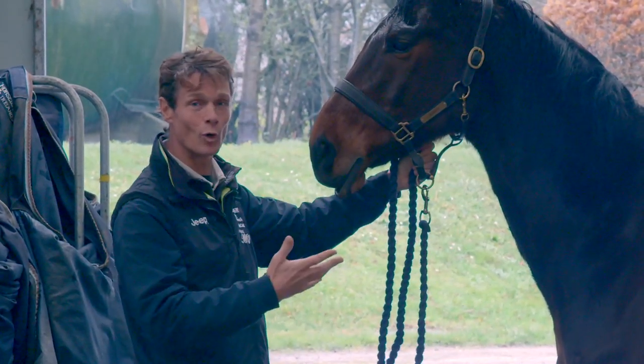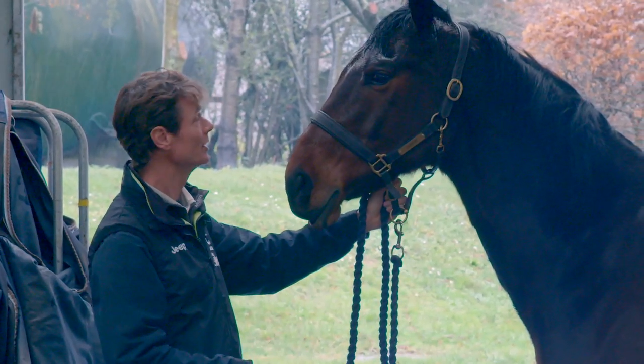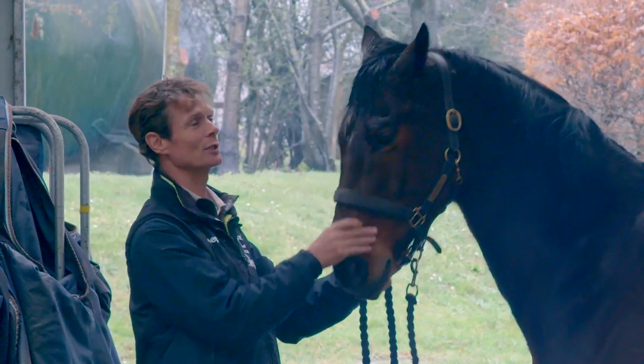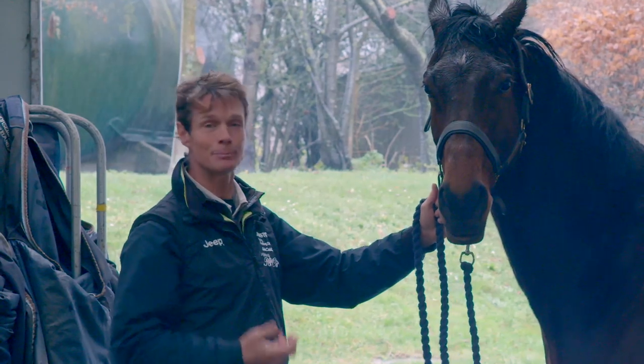He's been in the field - raw, rug off when it's not raining, shoes off, no feed - just out with his friends being a horse. He's loved all that and he's had a really good time. Now he's back in work and he's pleased to be back in work, he's pleased to see us.